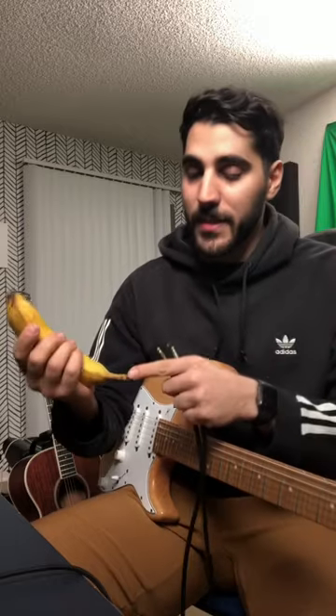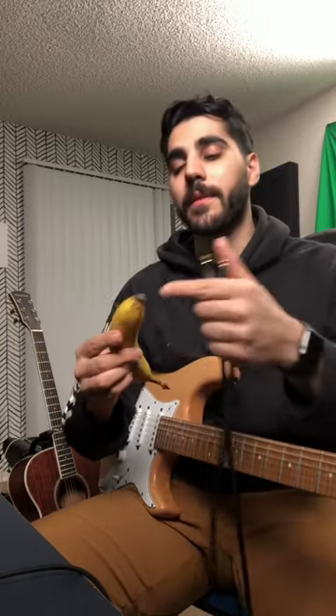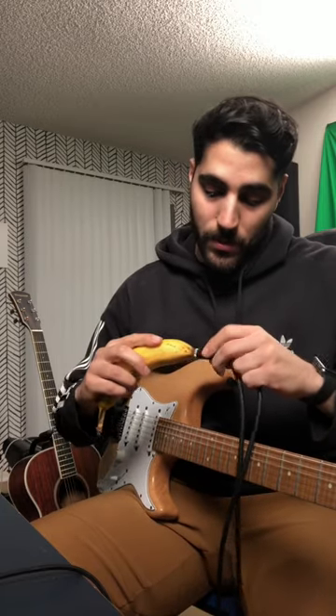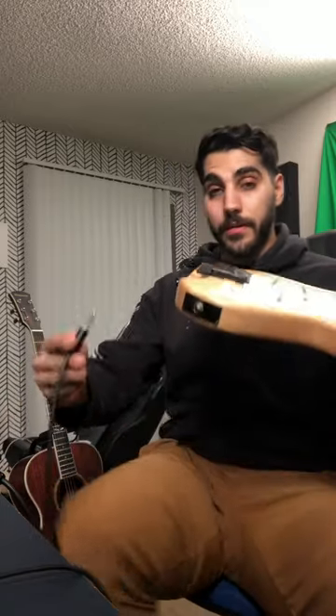This is a mistake people make — they plug into the stem part of the banana. You need to plug into the other end. This is the female part. Now that it's in and snug, I'm going to plug it into the guitar.